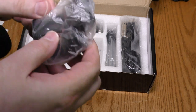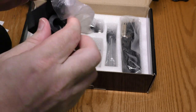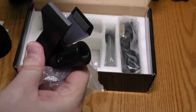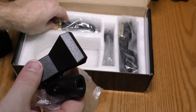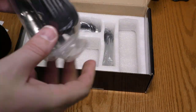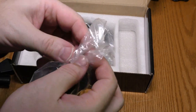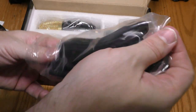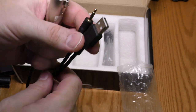We got a windscreen, and we got a clip. We also got a cable, and it's a different kind of cable than I've seen before — it has XLR, mini jack, and USB.